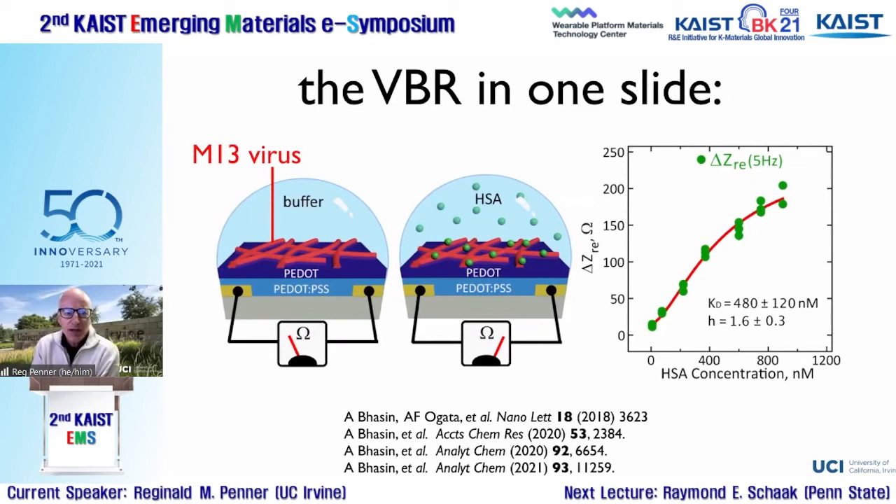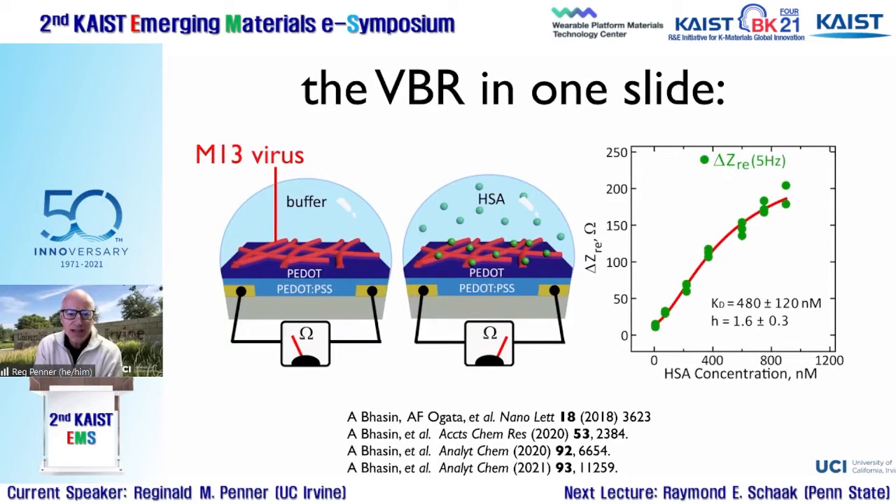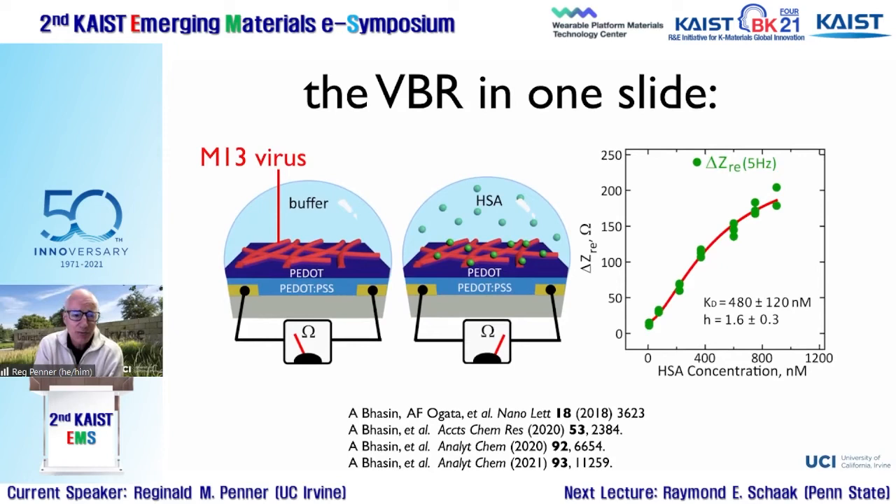In one slide, the biosensor consists of two gold electrodes and a polymer channel connecting them. The channel has two layers: a bottom spin-coated PEDOT:PSS layer, and a top electrodeposited PEDOT layer containing M13 virus particles engineered to recognize and bind a particular bladder cancer marker in urine. The sensors are exposed to urine containing the molecules we're trying to detect, such as human serum albumin.